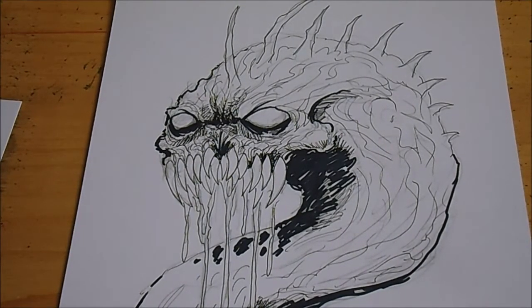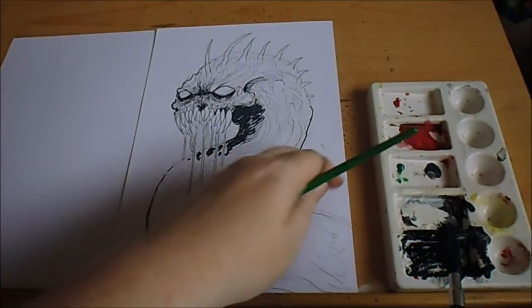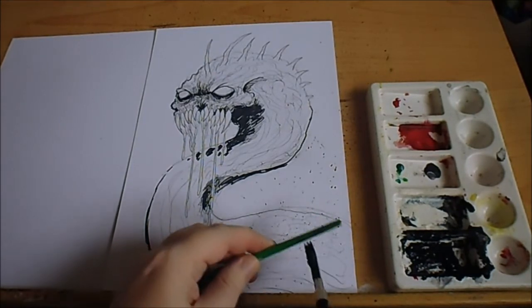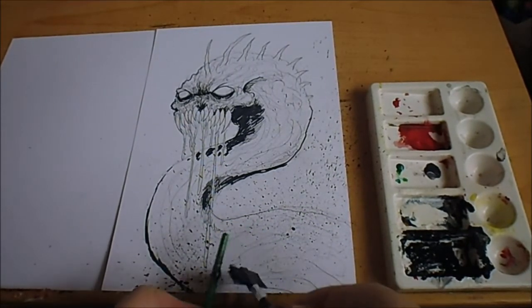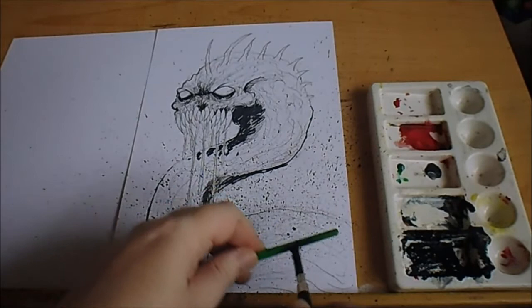I'll just get some black paint and do some splatters here and there and see if I can darken up the whole piece a bit more, then do some highlights. I think it was the werewolf one where I forgot to do the highlights with a white pen. I've got my black paint here - a little drip there. I want to splatter upwards a bit like it could be bursting out or something. I'm not quite sure if I want to do some red splatter as well.